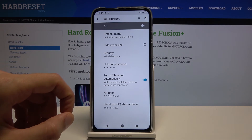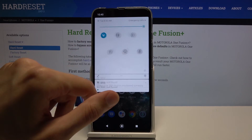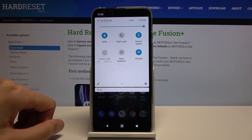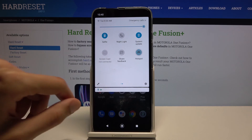Once you've set those things up, you can back out of here and simply tap on the toggle whenever you want to turn it on or off. Once you turn it on, you can connect to it using the password that you have set. Once you're done with it, disable it.